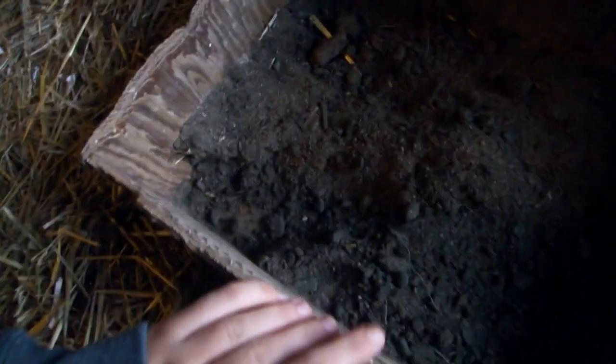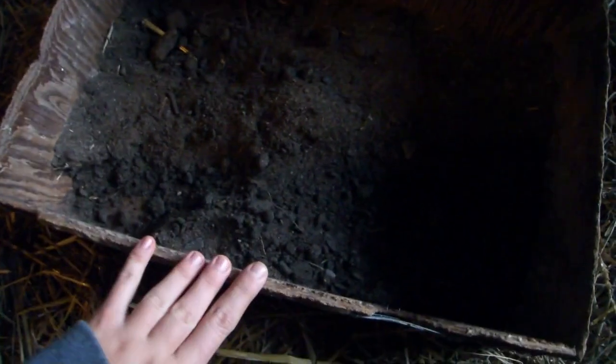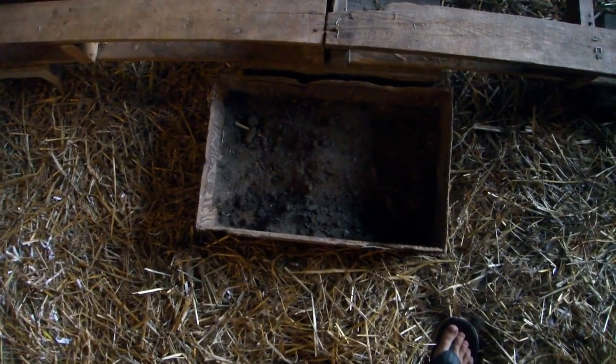It's now later in the day. I don't see any poop in here, which is good, and it looks like some digging has been done over this area — I've seen a few rabbits in here, so that's good. They're using it, no babies are in here, and no poop so far. It's going really well.